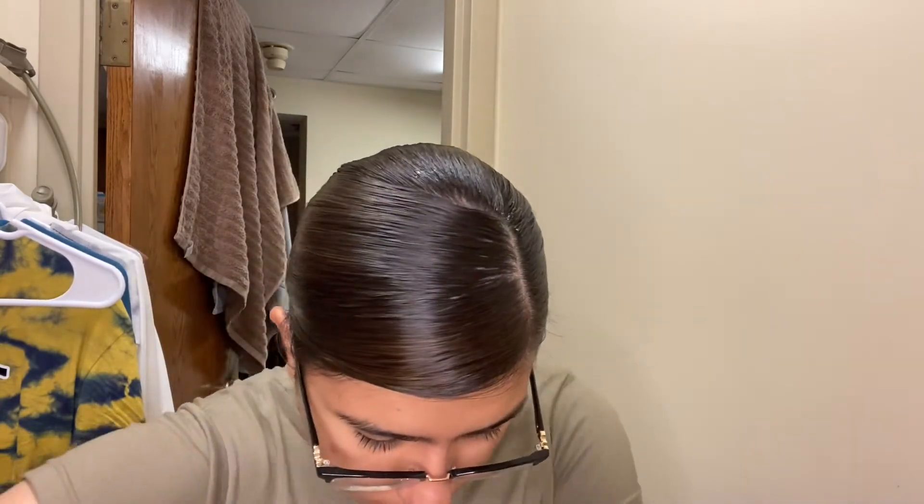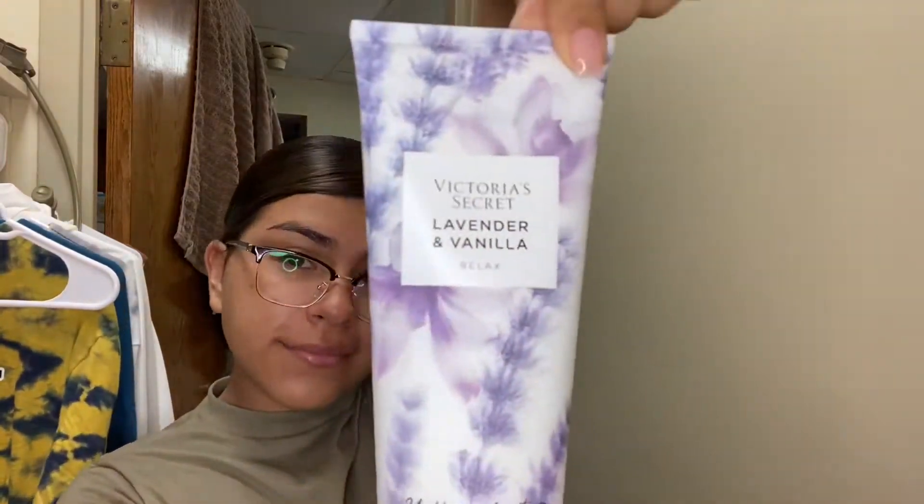I put some deodorant on because you don't want to be smelling funky. And then I also put on some lotion — my favorite at the moment is the lavender from Victoria's Secret.